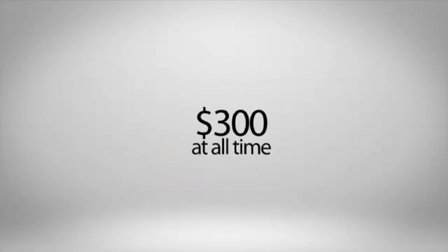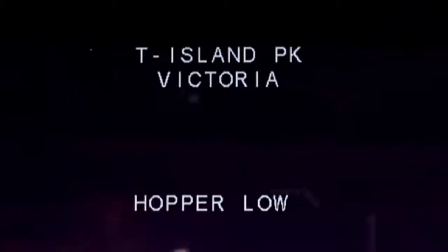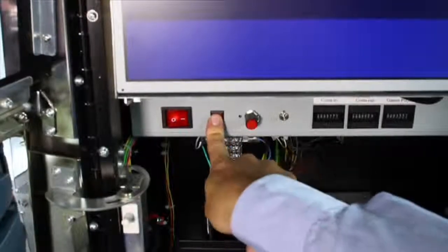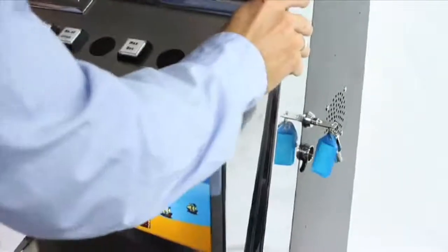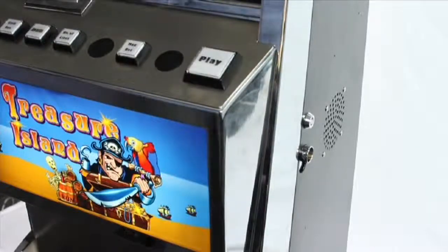The hopper should hold coins to the value of $300 at all times. If the hopper is too low on coins, the screen will display 'hopper low.' Open the main door and press the fill button next to the power switch. Now you can fill the hopper to the right level. Close the machine and you're ready for your first player.